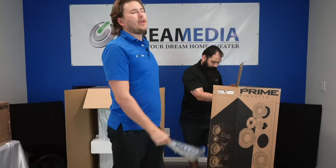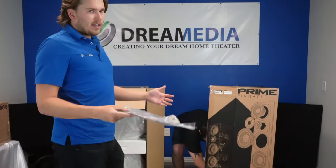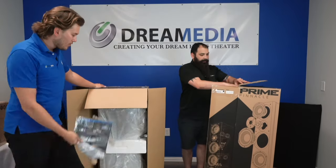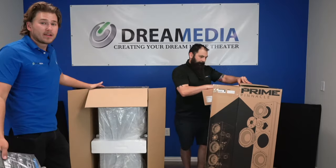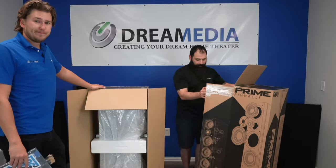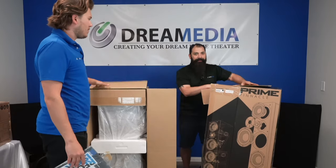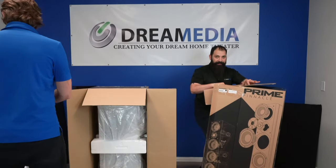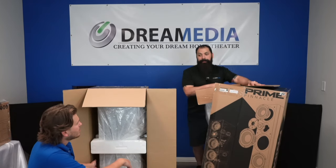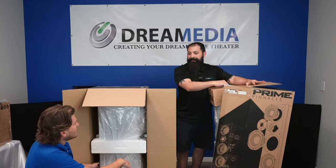We are an SPS dealer and we have nationwide shipping. If you see anything on the internet, you've got to make sure that you're buying from an authorized reseller. If anything goes wrong with your brand-new speakers and you purchased from an unauthorized dealer, you're screwed. If you Google some of this stuff and you see Walmart selling it — they're not selling it, you will never see that product. One of the biggest things is the price is just too good; it doesn't make any sense. They have the Marantz 8805 on there for like $2,500 — it's impossible.